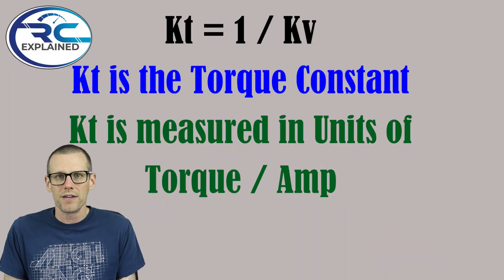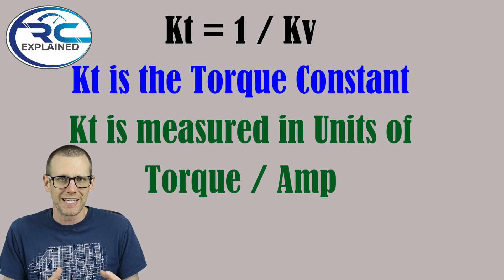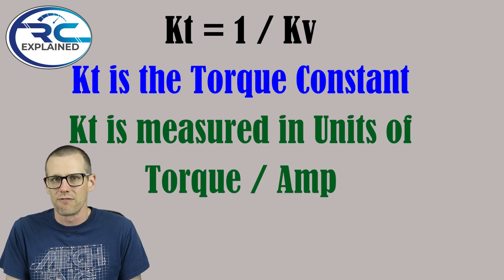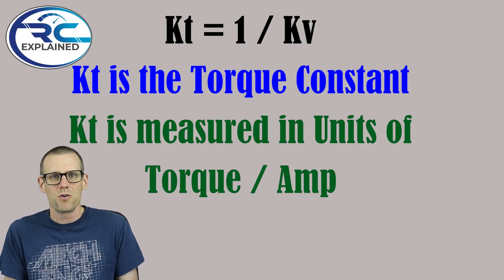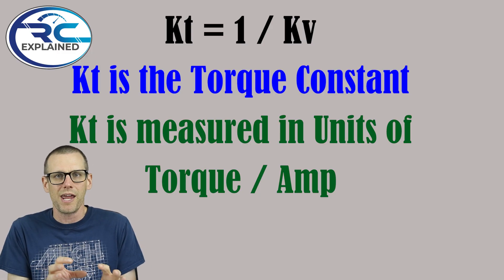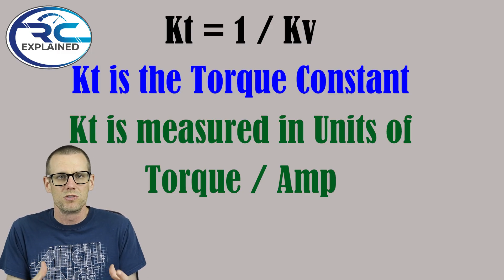We're actually taking back EMF and measuring it in a different way. There's also another value that we're able to extract from KV. If we take that KV value and compute one divided by that value, we get what is known as the KT value. KT is the torque constant of our brushless motor, where KV is the velocity constant. KT represents the torque per amp that we push through the motor in terms of current.